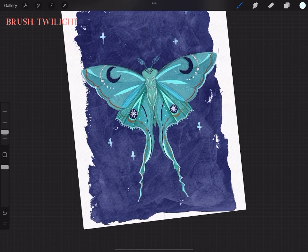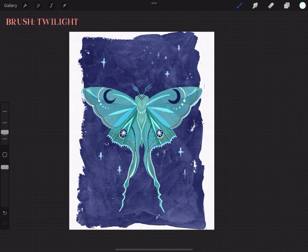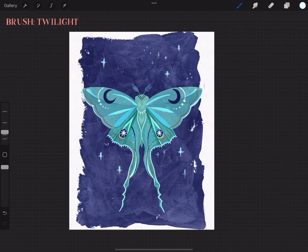We've arrived at the very last part of our illustration — adding the stars. After this we are done. I really hope you find this useful to see how I use my brushes, and thank you so much if you decided to support me.